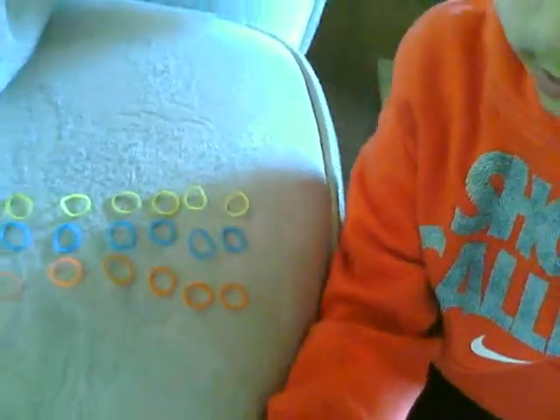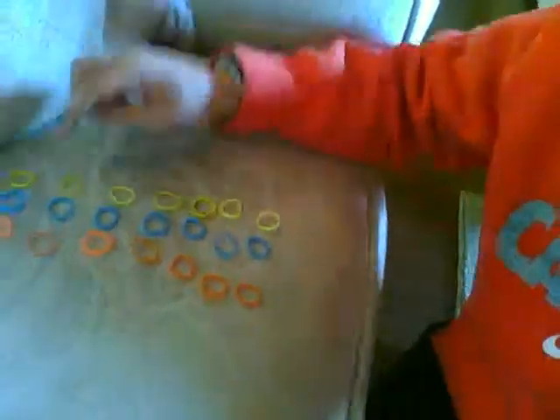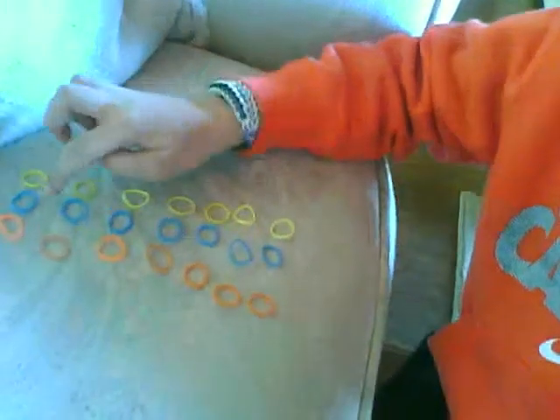Okay, so this is how I set it up. Here is how it looks. My pattern is in yellow, blue, orange — so I set up in that pattern. Like, see: yellow, blue, orange. I would recommend doing it like that since it's going to be easier for you. I'd really recommend doing it like that.